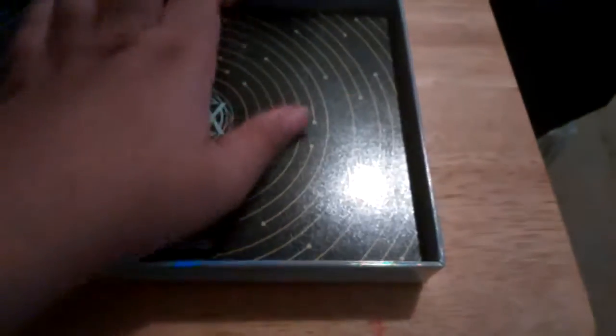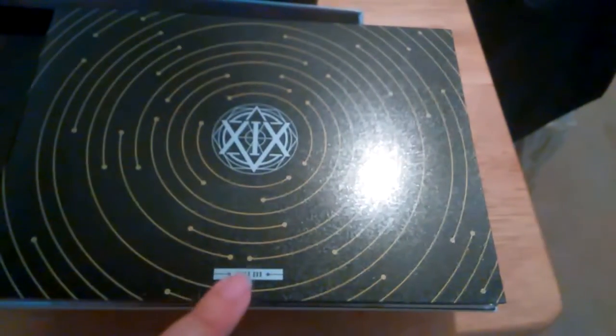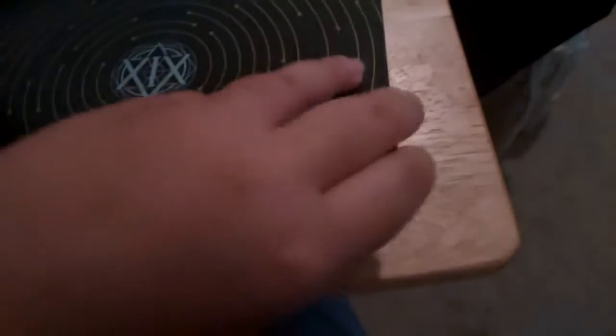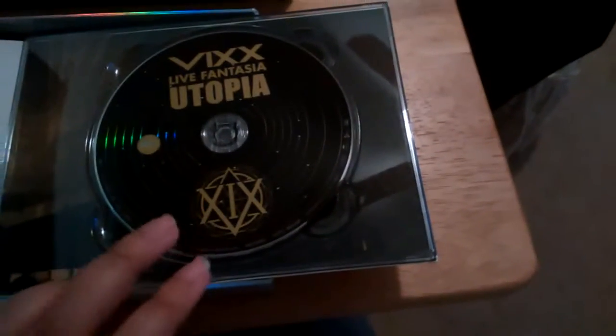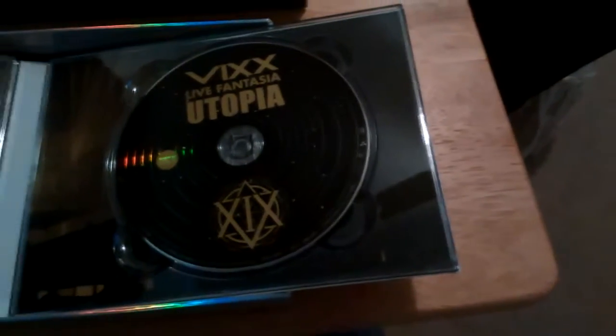Last but not least are the DVDs. They're packaged and they tell you at the bottom like 'video DVD,' and then for the photo book it tells you at the bottom too. Opening it up — here on the left is disc one, which is the concert, the silver or white disc. And then here on the right, the black disc, disc two, is the special features.